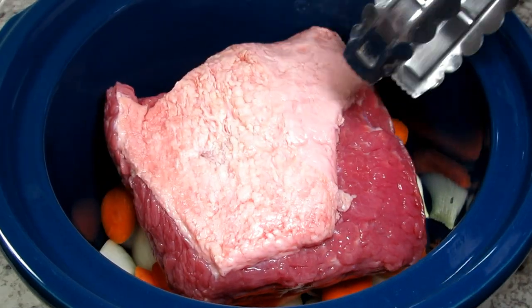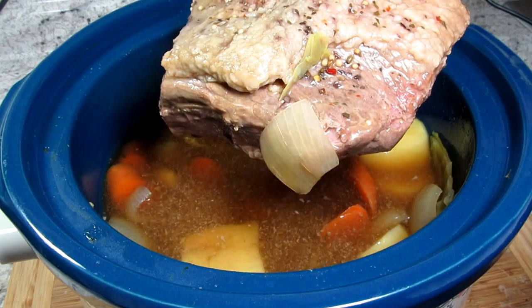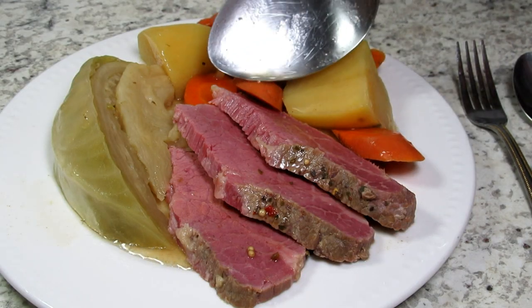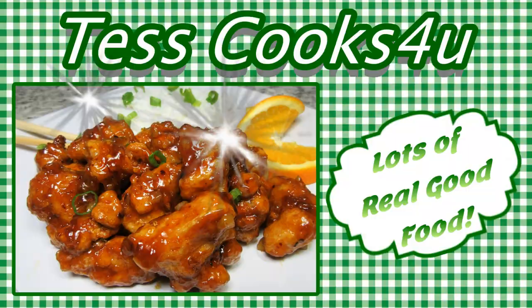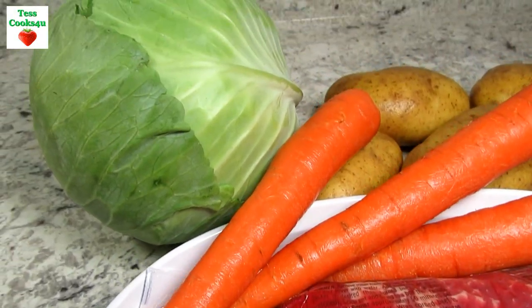A classic St. Patrick's Day meal of corned beef, potatoes, carrots, onions, and cabbage. An easy slow cooker meal and real good eating. There are not many ingredients, but this is such a delicious and comforting classic meal.